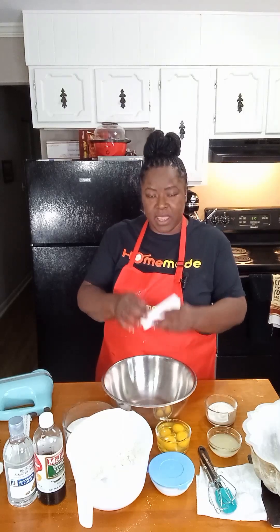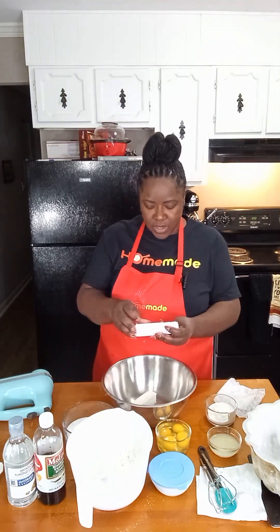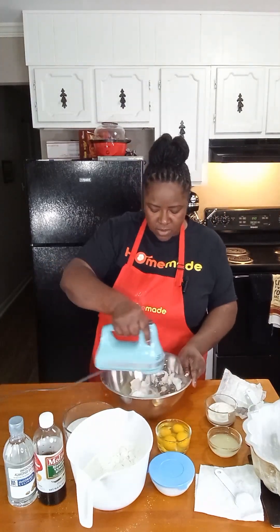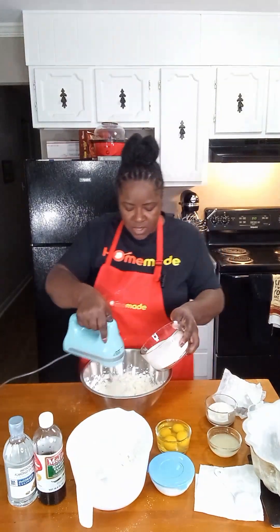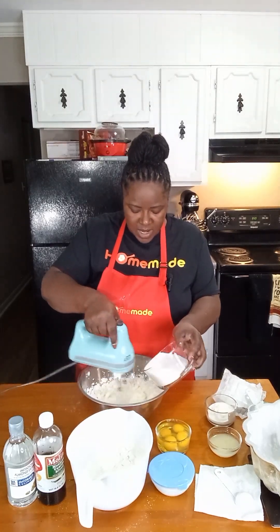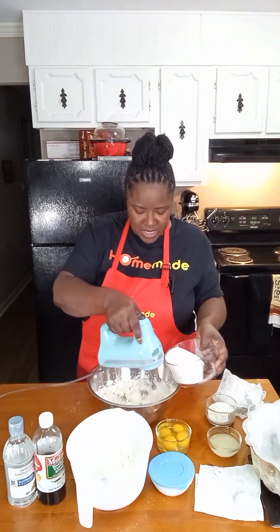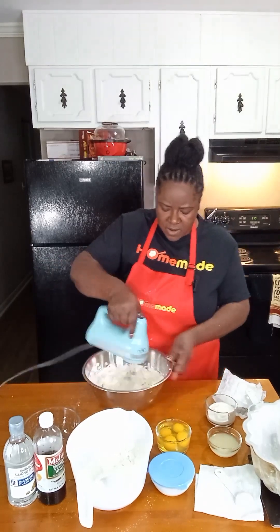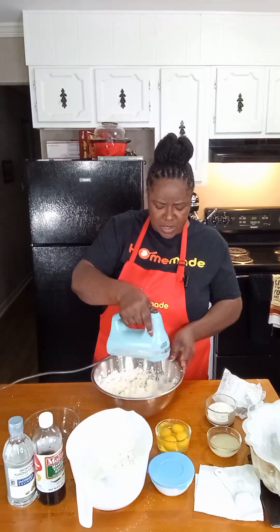The first thing we're going to do is cream our Imperial butter and our shortening together. Then we're going to add in our two cups of sugar, adding it in slowly — not dumping it all in at one time. We're going to cream this for about three or four minutes. We really want to get our sugar and shortening creamed together really well.